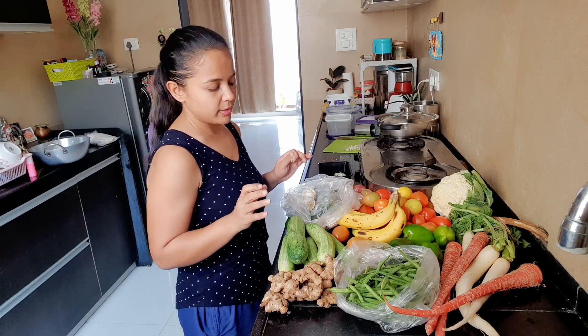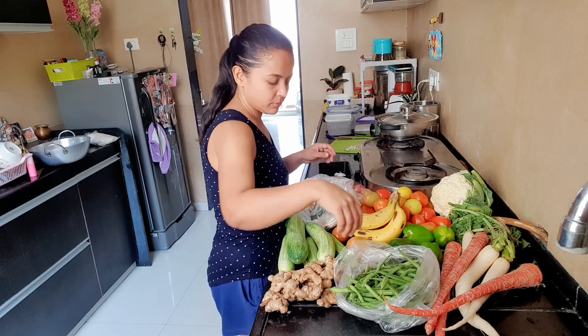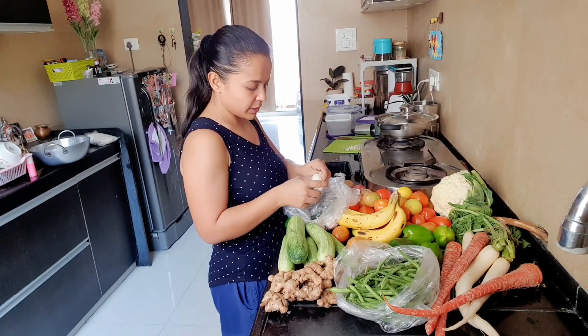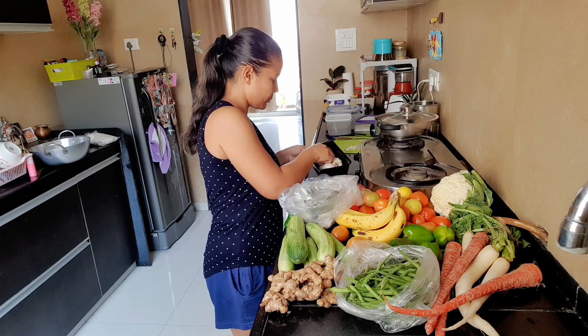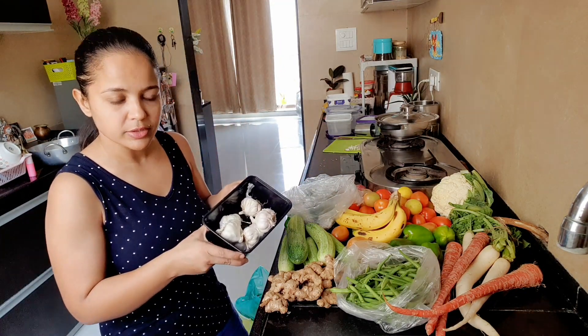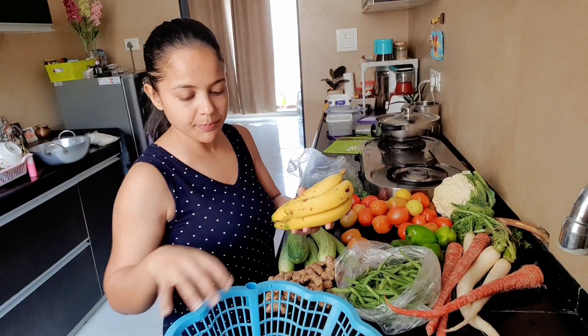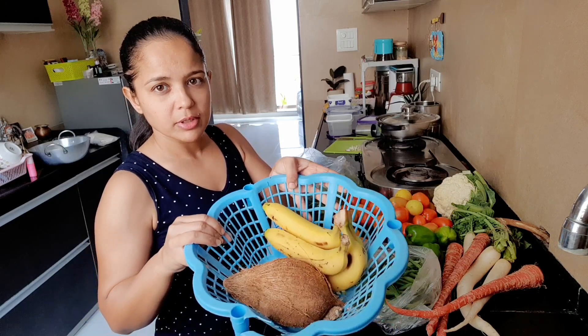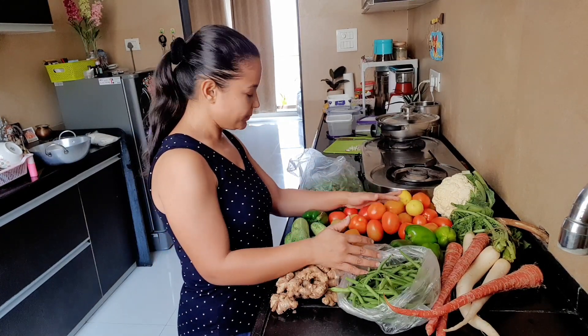I will keep the fruits in a bowl or basket. The fruit is placed in the basket and stored there.